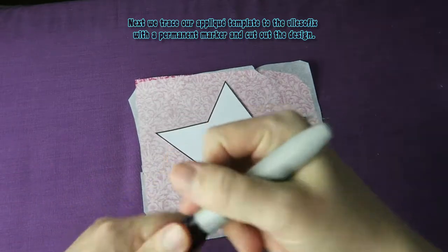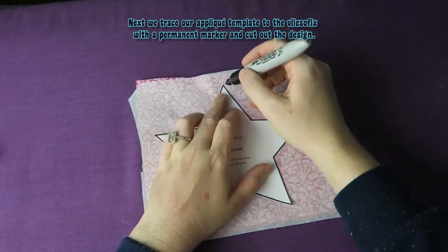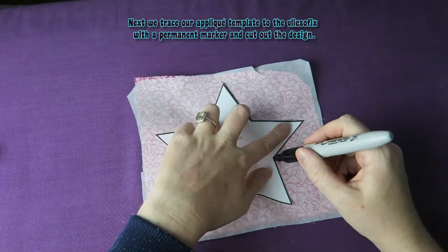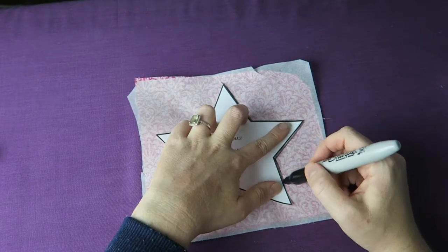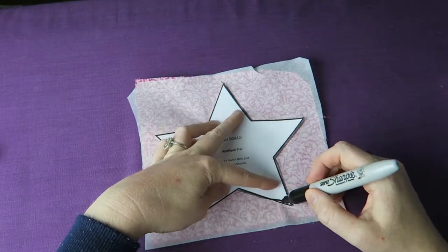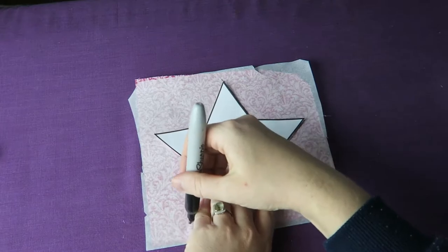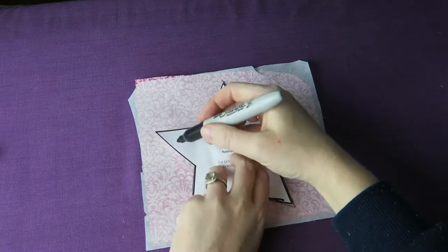Next we trace our applique template to the flysofix with a permanent marker and cut out the design. I'm going to link down below where you can get the flysofix.